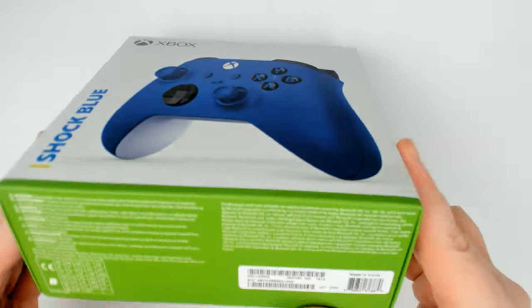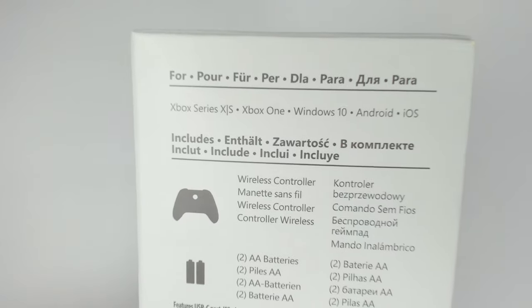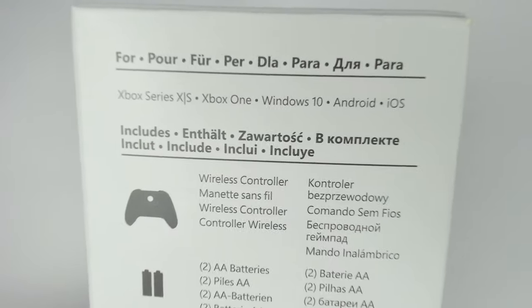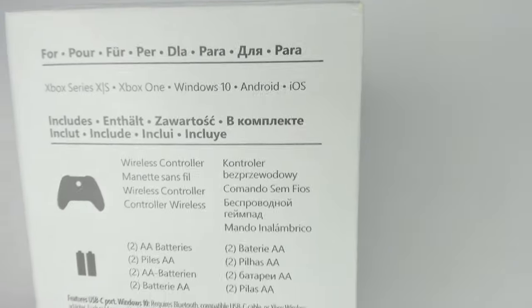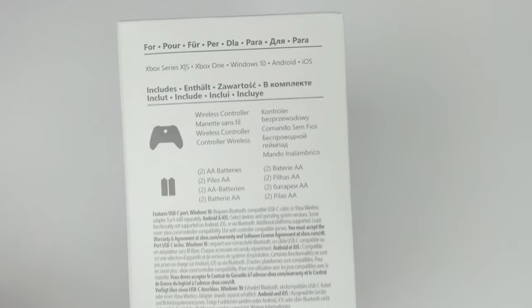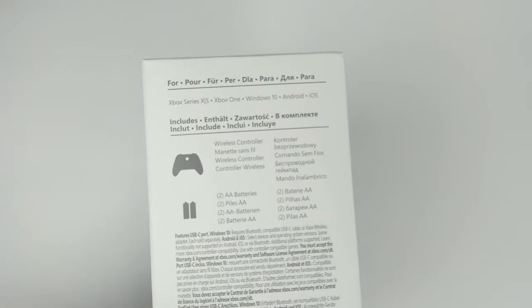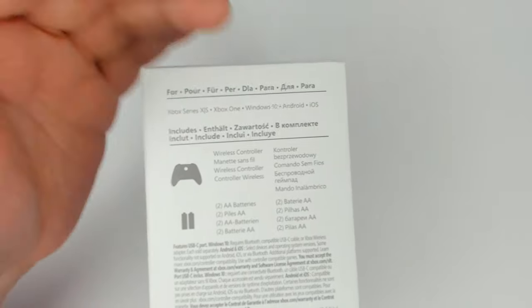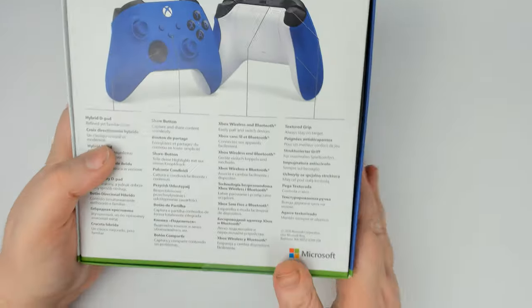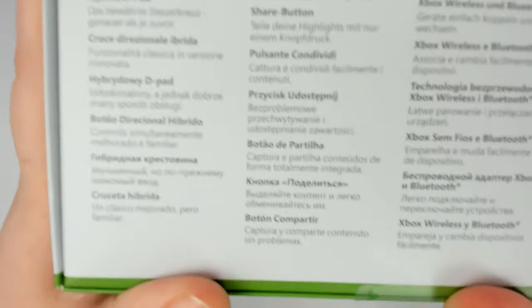This controller will work on the Xbox One as well as both Series consoles. As you can see on the box, it works on Xbox Series X and S, Xbox One, Windows 10, Android, and iOS. iOS doesn't have xCloud yet, but you can use a remote play type thing where you play your console to your phone and connect this controller to your phone. Android has xCloud, and Windows 10 obviously is PC.